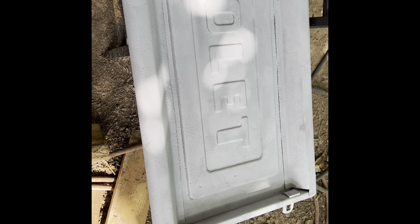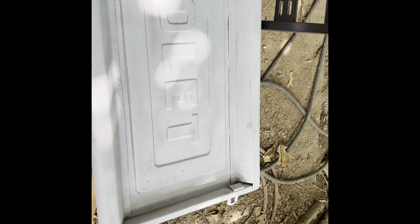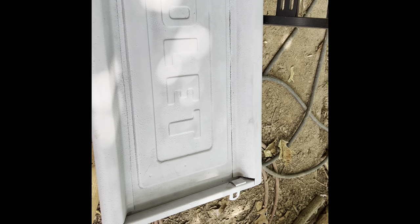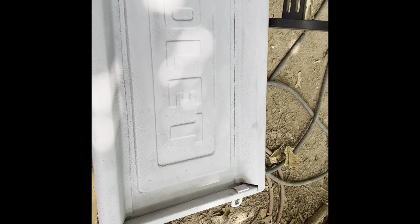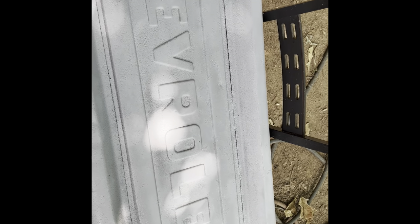If it doesn't work, we're only out a buck 58 and we'll go get some other kind of paint. Like I said, I don't have a booth, I don't have a gun, I don't really have the money to buy a kit from eBay or something right now, so we're just trying this. And if it works, it works.